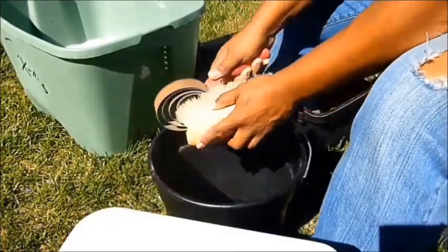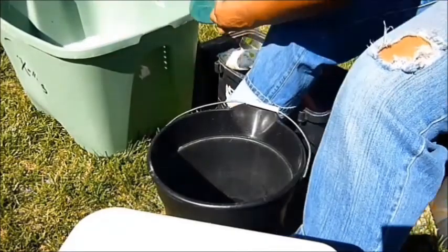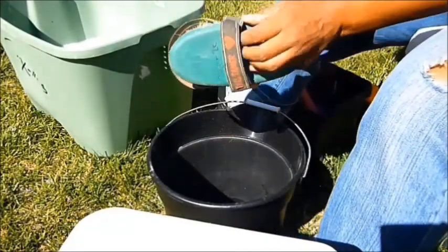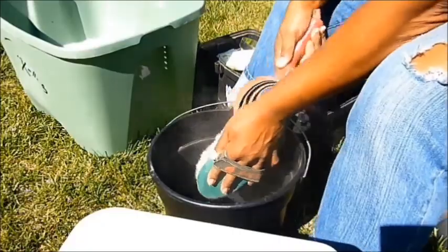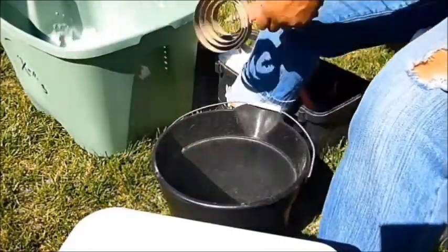I'm just OCD like that, so you can either use a trash can or nothing at all — I just don't want the fur all over the place. After I clean out all the excess dirt, dust, debris, and fur, I just toss each brush into the soapy water.